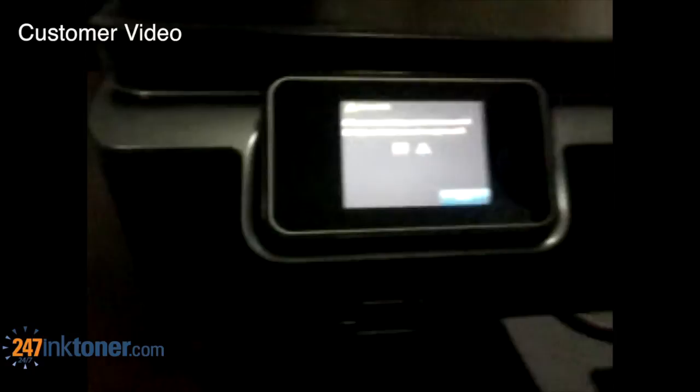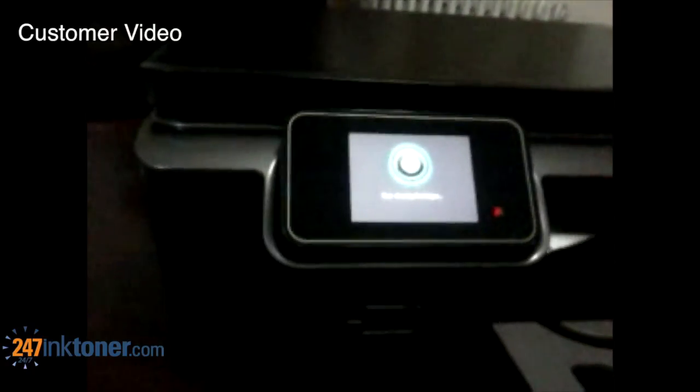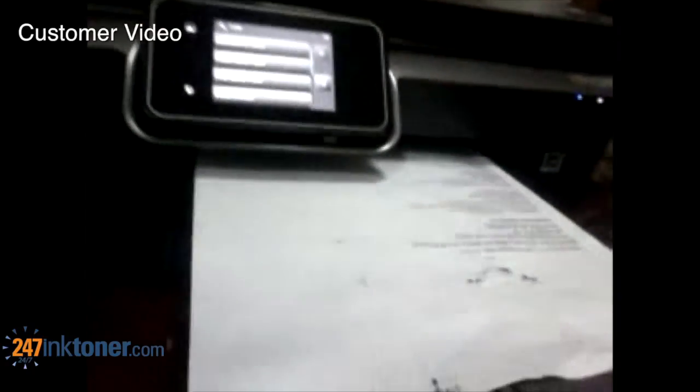It also says 'Please wait, printer preparation occurring,' so now we know that the printer is completing the cleaning cycle. Your HB4SMR6515 has successfully ran the cleaning cycle and this page should come out. This completes the process on how to run the cleaning cycle on your HB4SMR6515 printer.